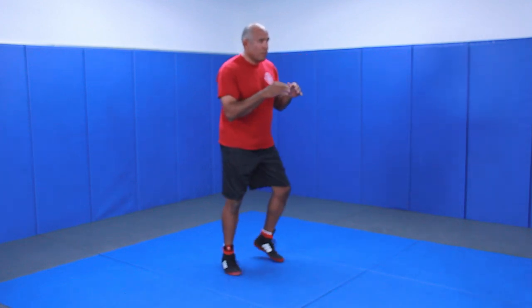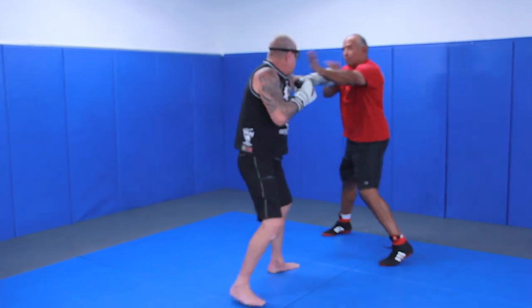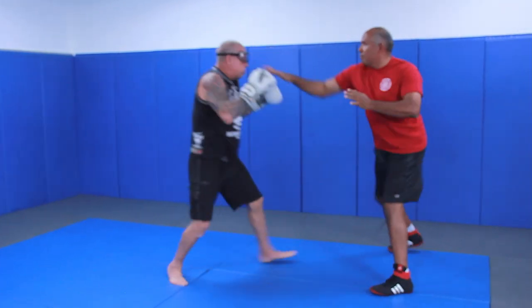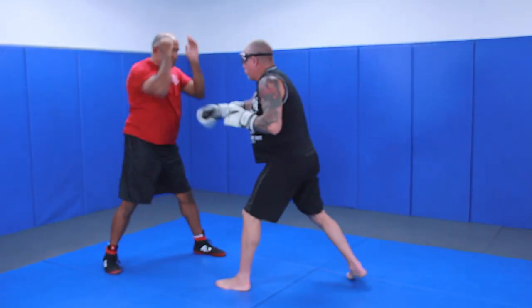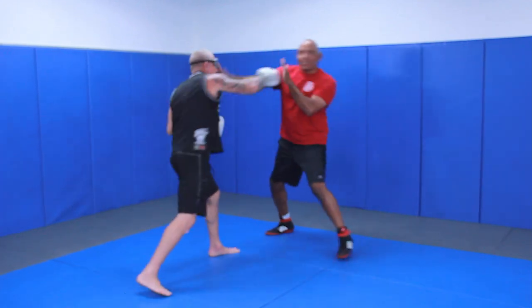Let me show you what it looks like. Sorry — we didn't put in the destruction.